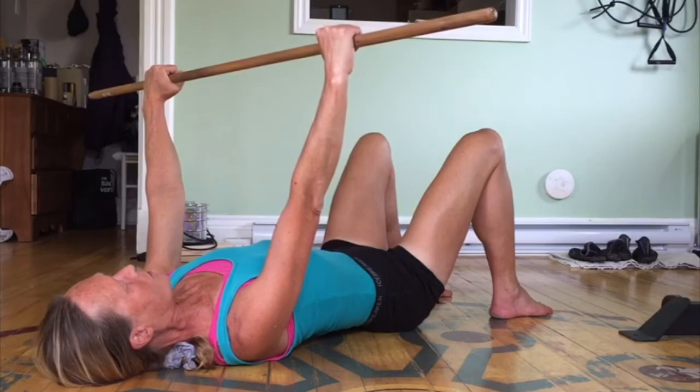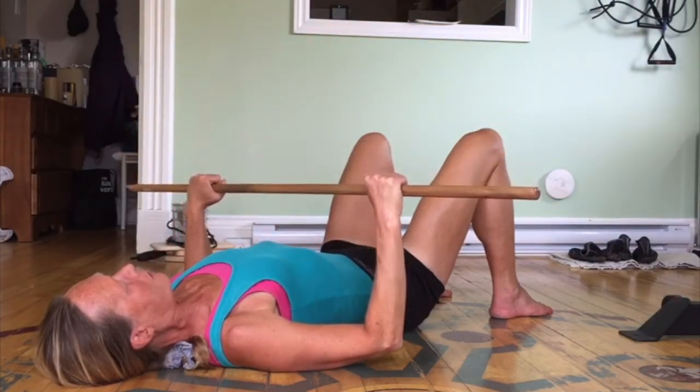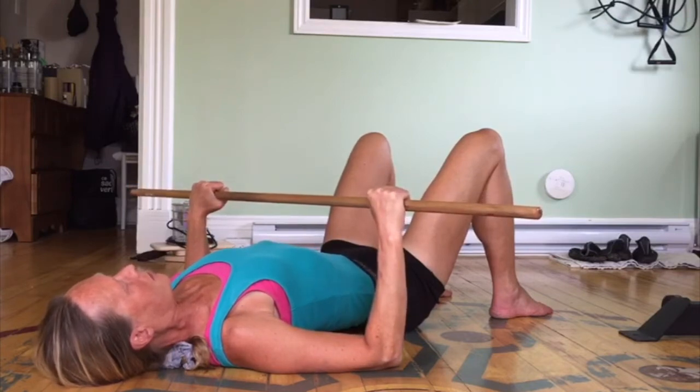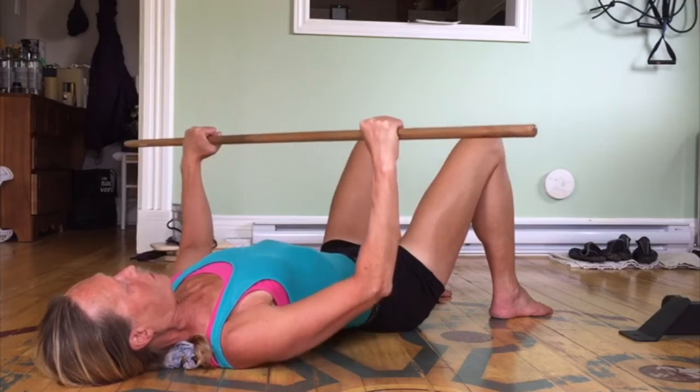Now when the elbows come down, they should go at about a 30 to 45 degree angle, slightly below the bench. And as you're extending the arms, keep the shoulders pulling back into the bench — shoulders stay back.